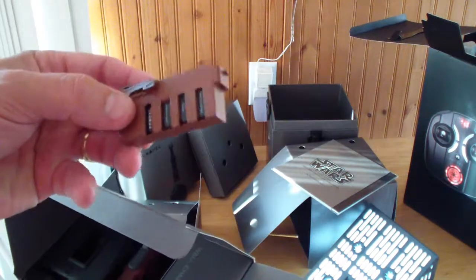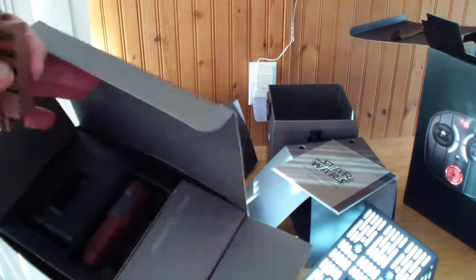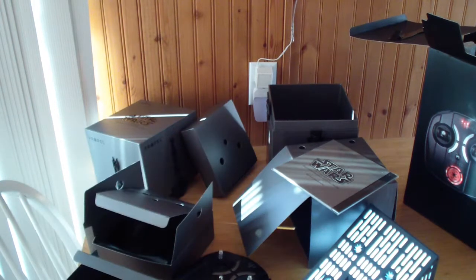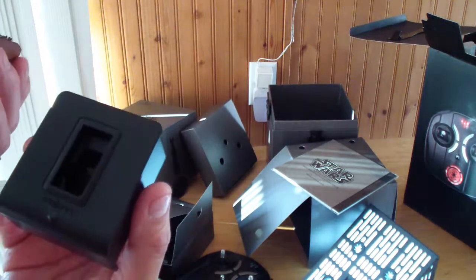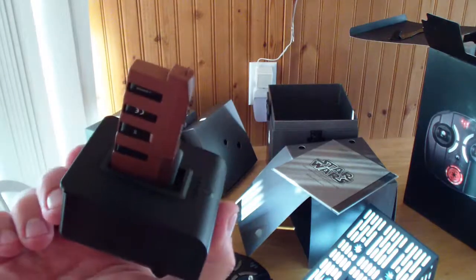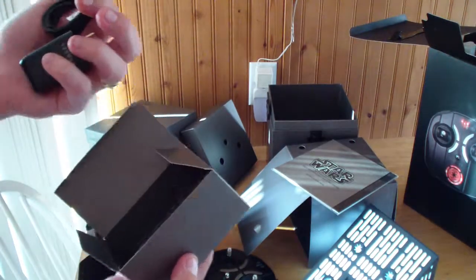Little battery clips — they give you two batteries. They even look like they're part of the whole Star Wars show. Nice to have two batteries and a charger. They're proprietary batteries that fit right into the charger and pop in like that to charge. There's the wall adapter — USB.